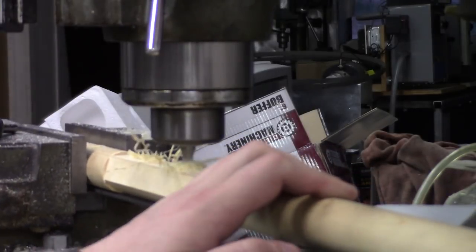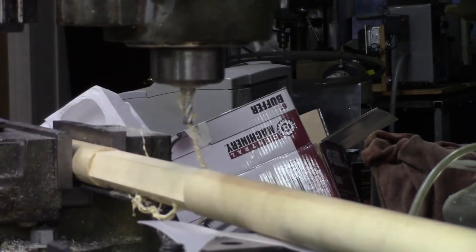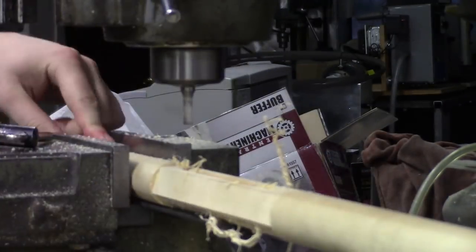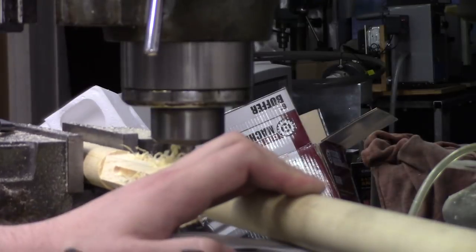Sorry, my arm is in the way of the camera a lot. The shop is currently a huge mess, so it is hard to find places to actually stick the tripod for the camera. So I did the best I could, and this is what it turned out with, and once we had these mortises in, it was time to move on to working on the flanges themselves.